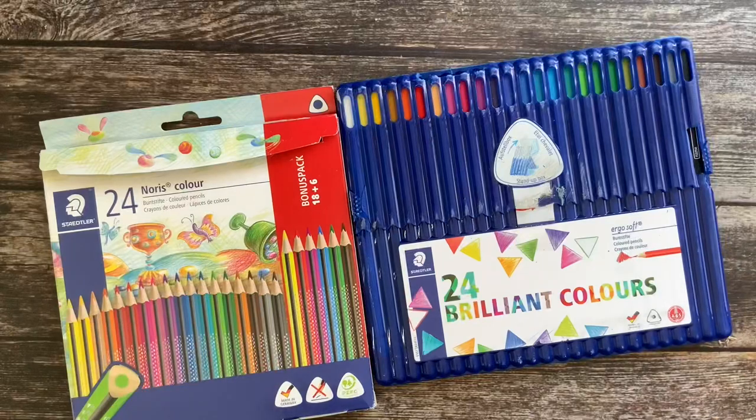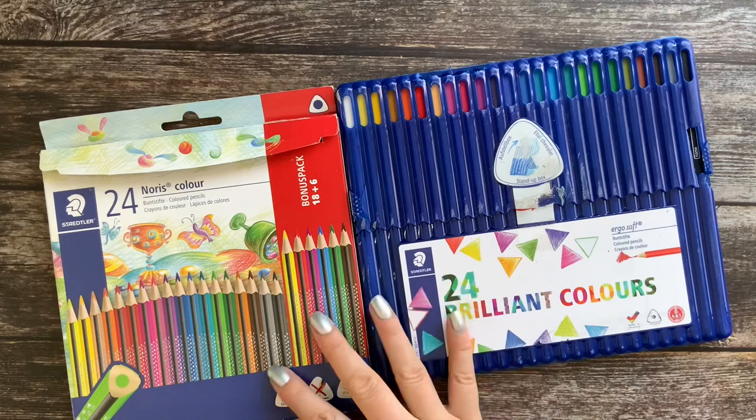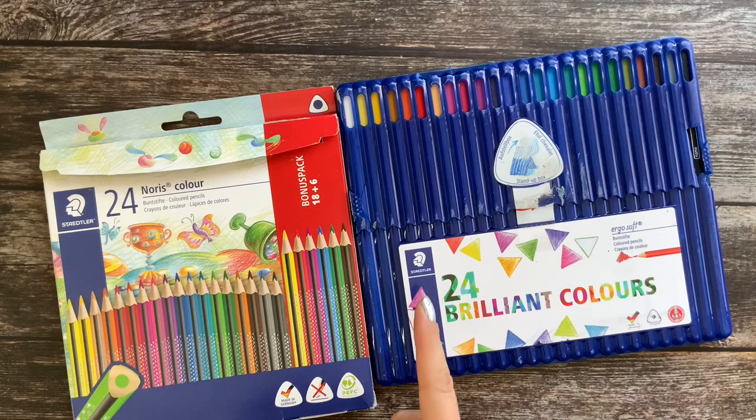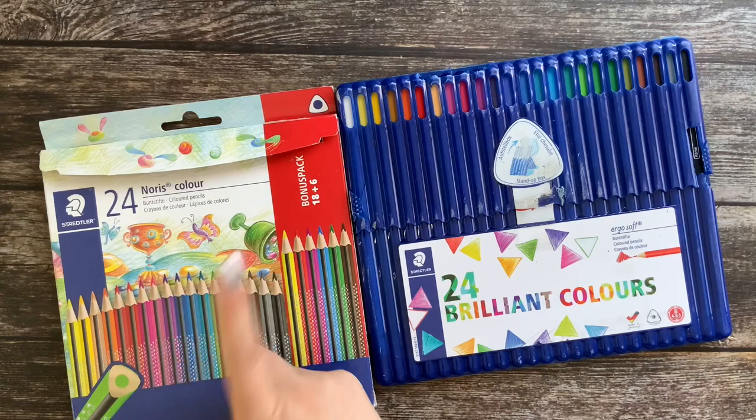Today I have the Norris Color from Staedtler and the Ergosoft, also from Staedtler. I'm going to try these out, swatch them, and see how they compare to each other. This one is not a 24 set — it's labeled 18 plus 6, so I think the six extra are just duplicates of colors already in the set. I'll have to check that out.